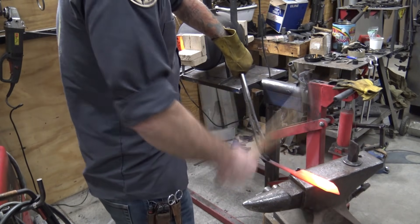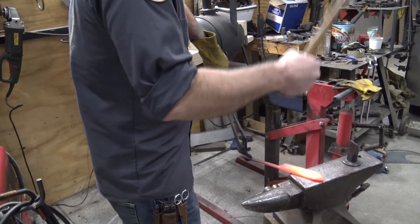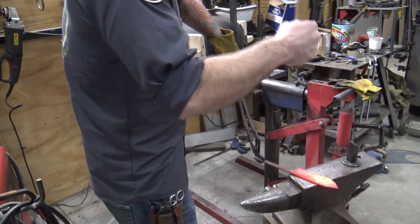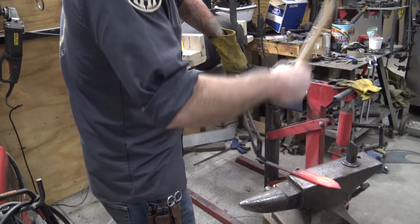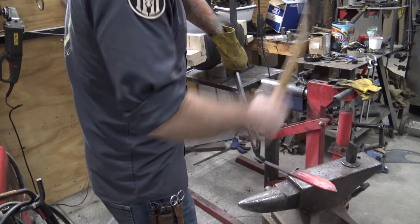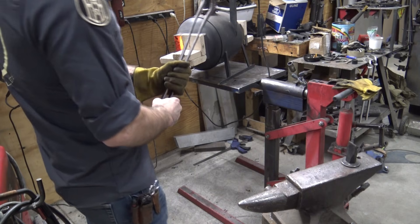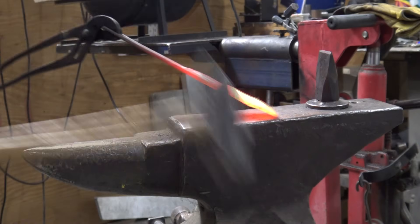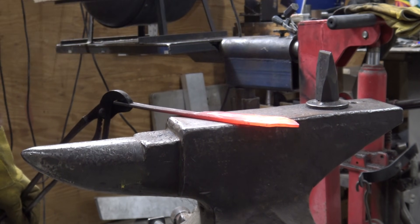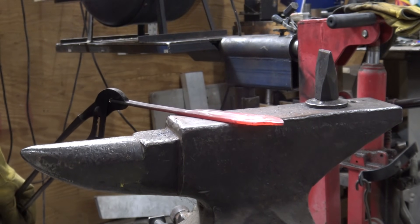Now what I'm doing is actually hammering out the edge of the blade to give us the beginnings of the angle that this blade is going to have. From this angle you can see that edge I'm putting on it — kind of flattening that out, creating that bevel.